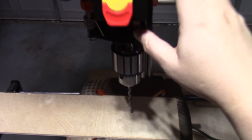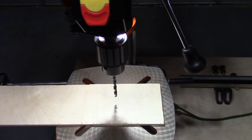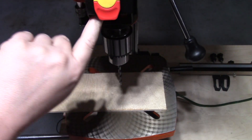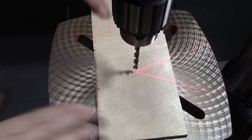There is an included light and laser on the press. The LED light is built in and provides plenty of light. The laser can be hard to see if working in a backlit area, but is very accurate right out of the box.